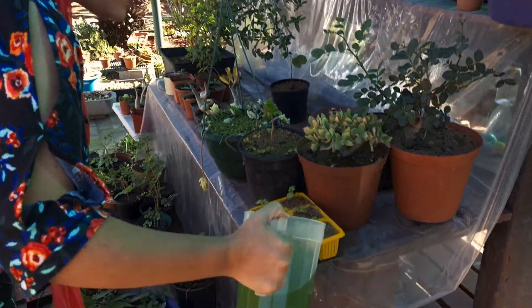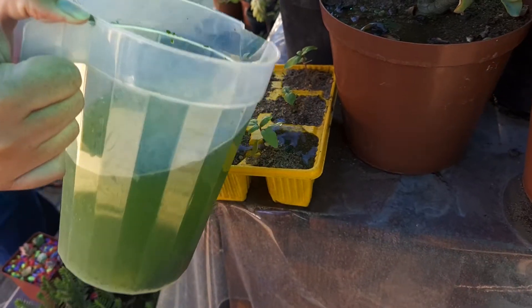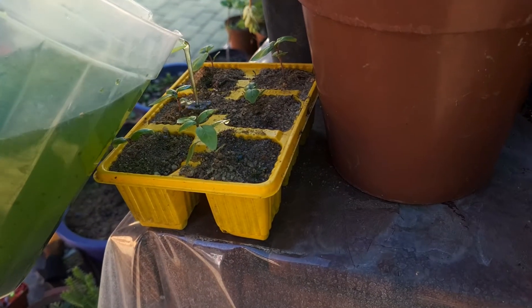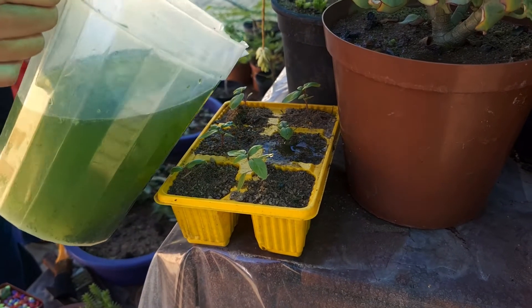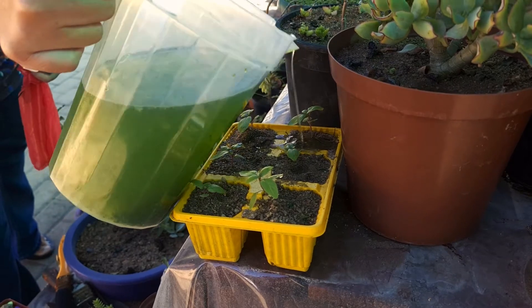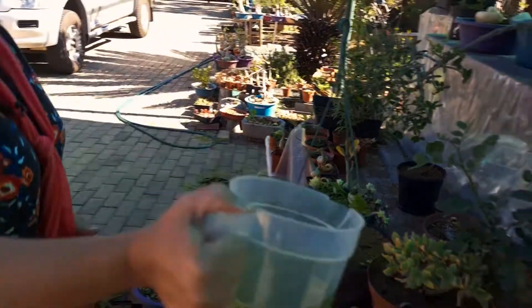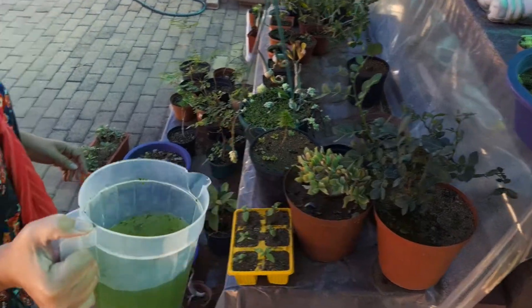Here we've got some basil seedlings — I'm also going to give them a little drops, and we'll see how they look in two weeks' time. Moringa is absolutely a natural superfood, and if you haven't read up about it, just go Google it. You will see the amazing benefits, not only for humans but for plants as well.